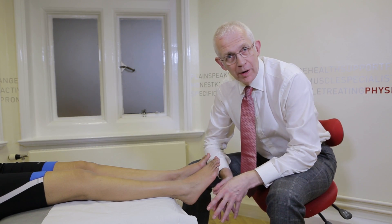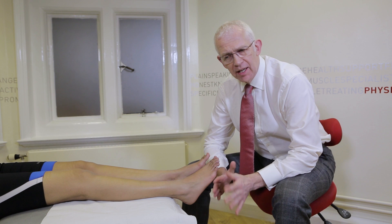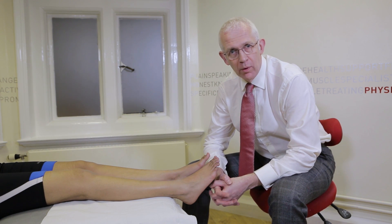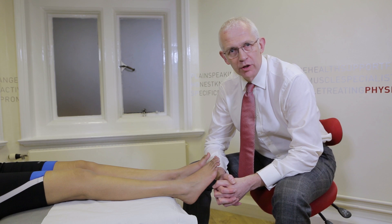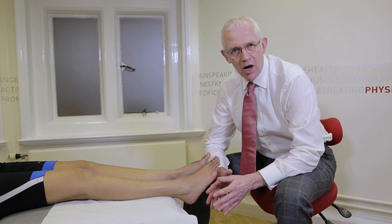My name is Trevor Prime, a consultant podiatric surgeon, and the aim of this video is to cover some of the principles for taking a cast. When we want to make a precision orthosis, a custom orthosis such as PodFo, we need to get an accurate impression of the foot. One of the secrets is to try and make that as repeatable and as reliable as possible.